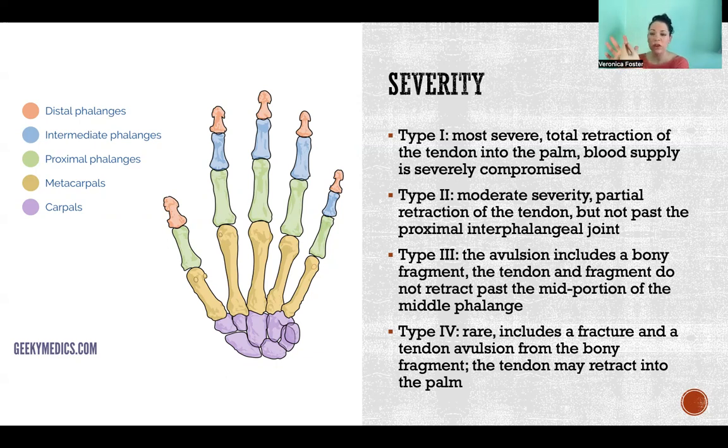When that happens, it's also damaging all the blood vessels that feed that tendon and muscle all the way down, so it's a really big problem with the blood supply. Type two is of moderate severity — partial retraction of the tendon, but it doesn't retract past the proximal interphalangeal joint. If we look at our pictures, the red, blue, and green are the phalanges. The proximal interphalangeal joint is the joint between the closer two of our three phalanges. In a type two, the tendon remains pretty well intact in the finger and blood supply stays relatively intact, but it's no longer crossing that distal joint, so it can't move the most distal phalange.